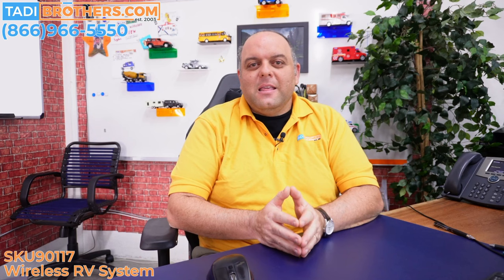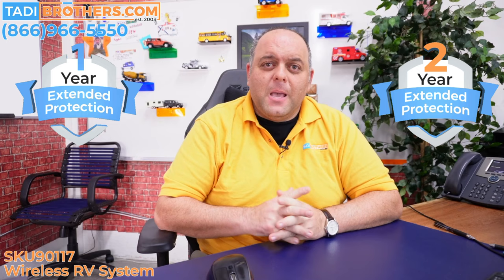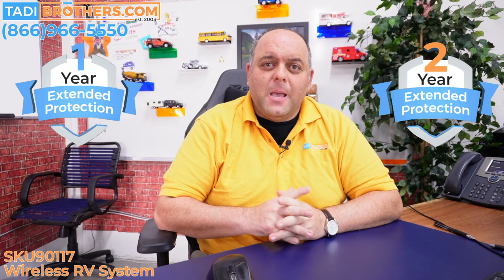If you need help choosing, call our American-based team and they'll gladly answer any questions you might have. Anything you purchase from us, including this system, comes with a one-year warranty. However, some people want an extended warranty that covers even more. For that reason, we offer a white glove service in the form of a one-year or two-year extended protection plan. That covers everything — if anything goes wrong with the system, even if it breaks and it's your fault, we change it for a new one, no questions asked.